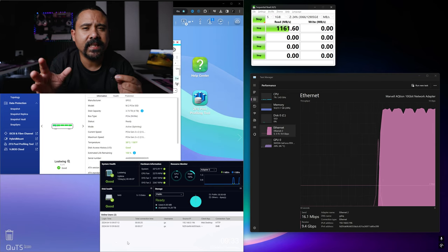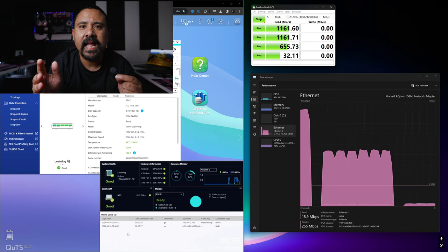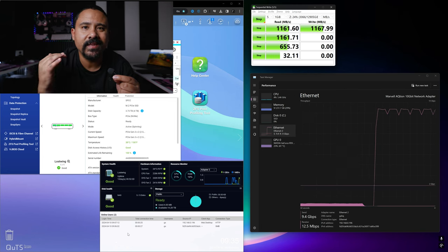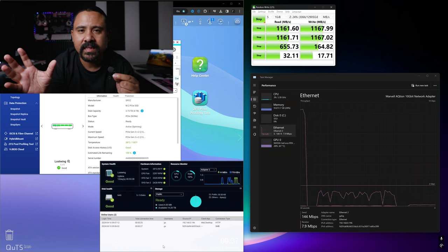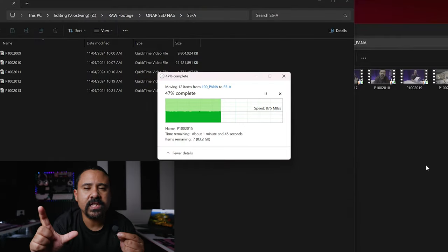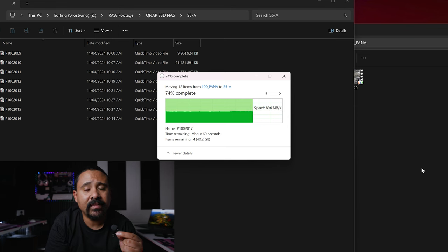First things first — is the H574TX fast? It's pretty dang fast. We did a couple of tests. First, let's look at the network transfer speed using CrystalDiskMark in Windows. We're basically maxing out the 10 gig link across the network to the NAS. We also tested a typical file transfer — these are video files from this very video — from the NVMe M.2 SSD drive we typically shoot to, and we're maxing out the speed of the drive in the enclosure.